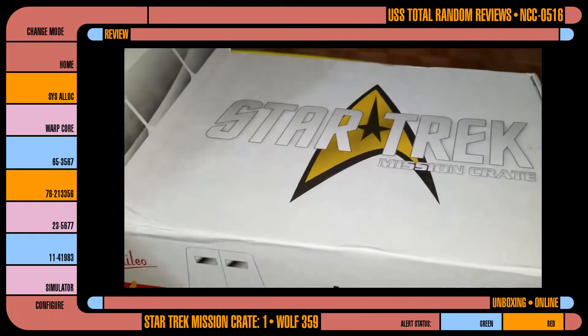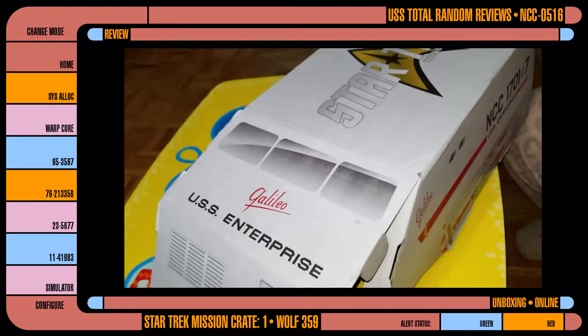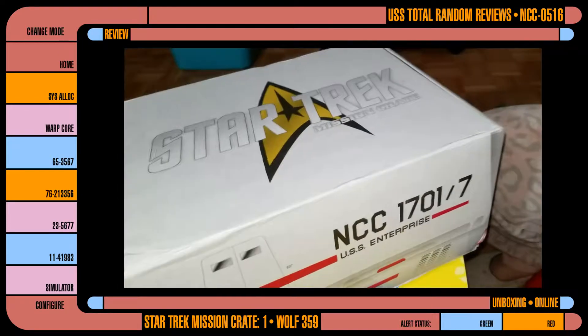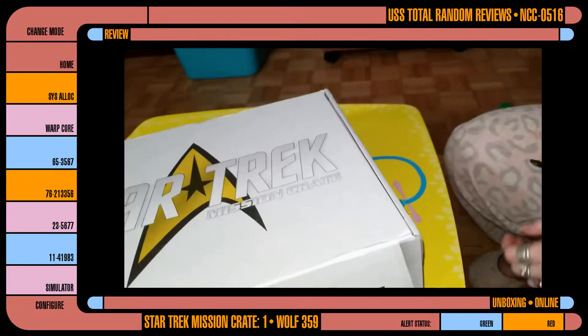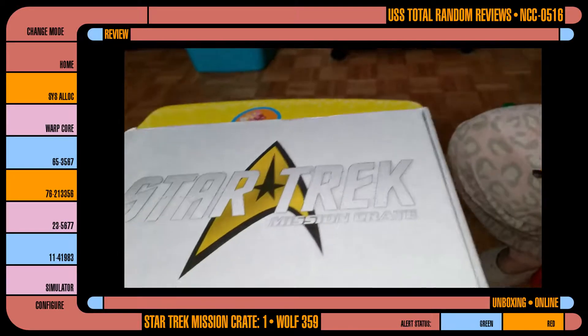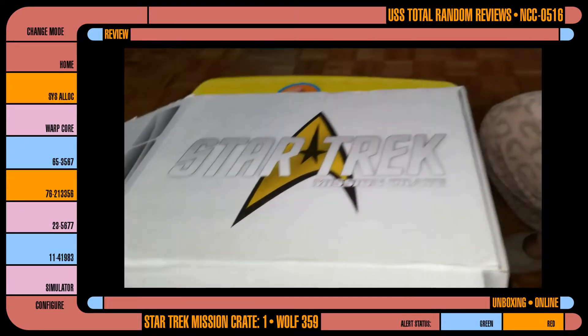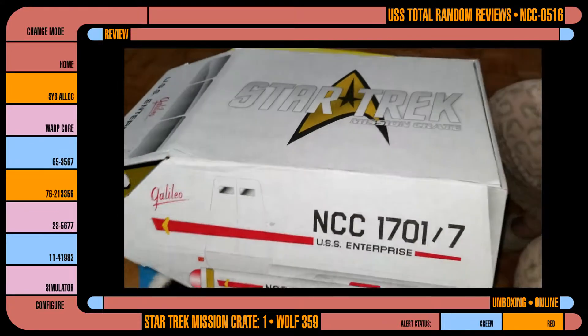Looks like the shirt's right at the front, so we're going to look at that last. The downside with this box is that the shirts are 3X max, so not going to fit me, which pisses me off, because I love Star Trek. But hey, maybe I'll lose enough weight to wear them.